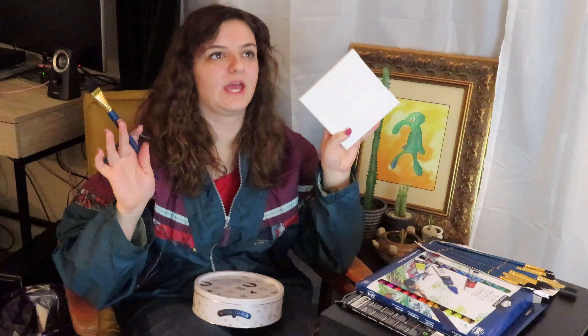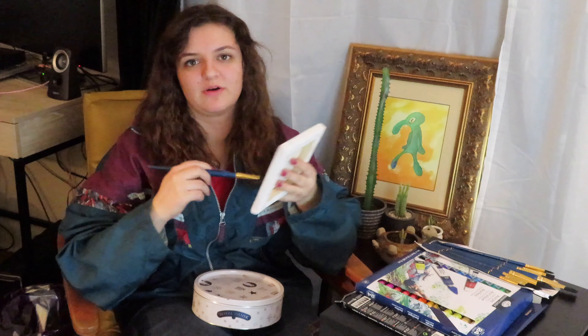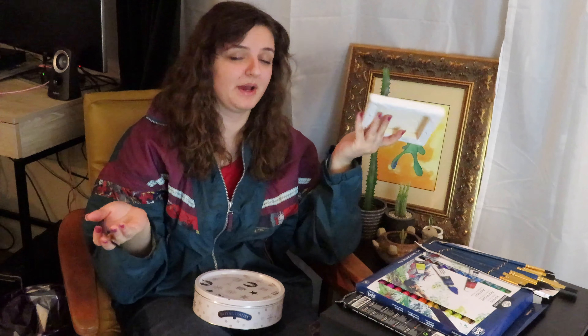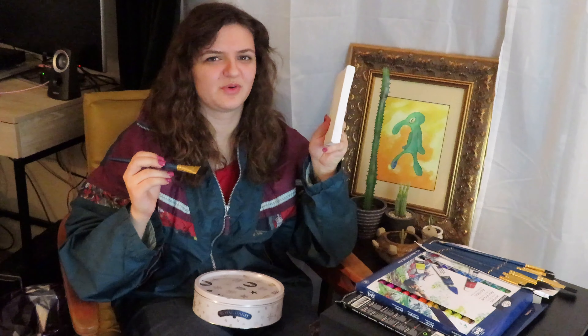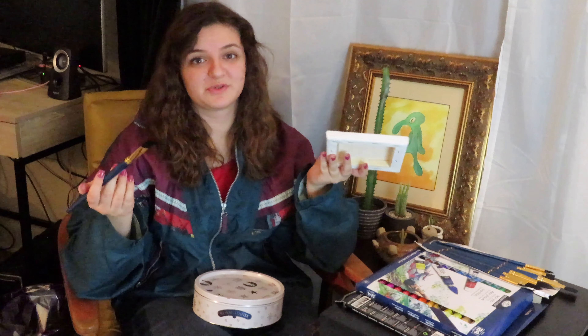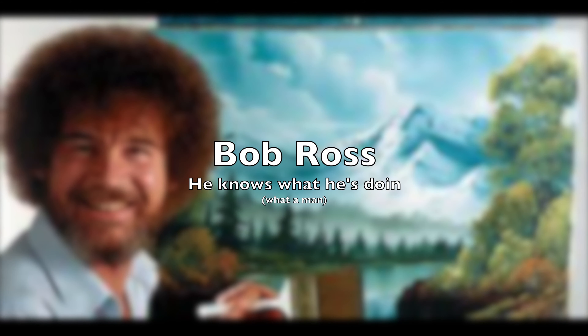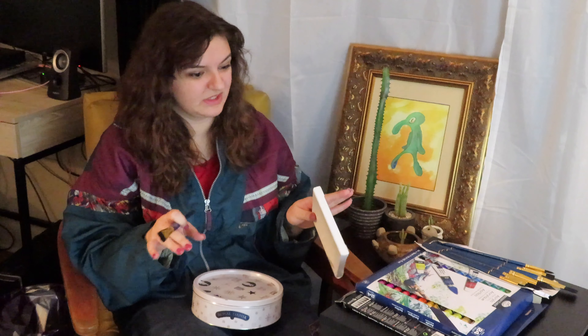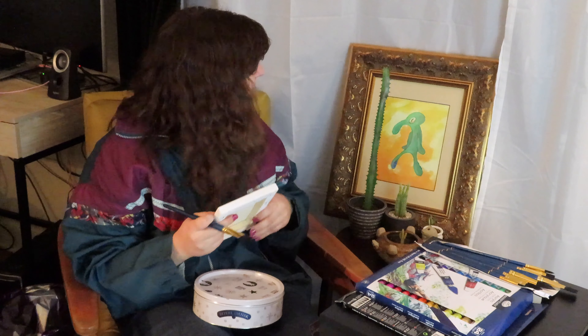I'm gonna walk you through everything I'm planning on doing. I'm gonna put white all over this because I've seen Bob Ross do it, and Bob Ross — what a man. He knows what he's doing.